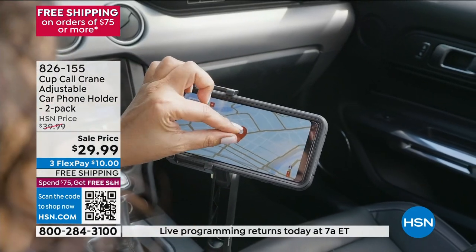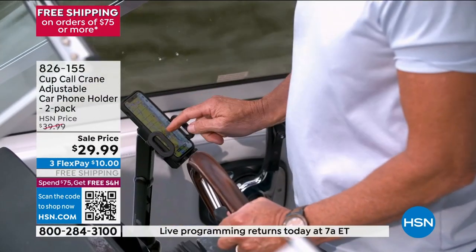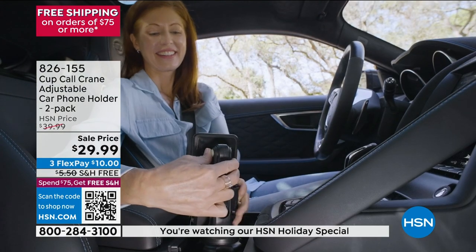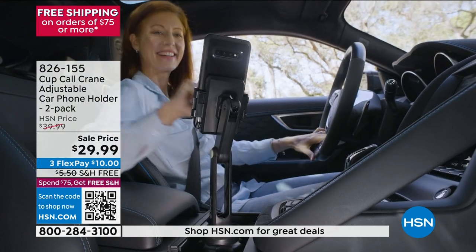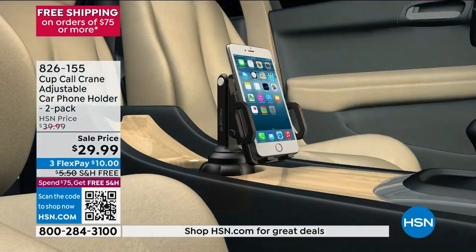For a small phone, just release it and drop the smallest phone in — simple as you please. It also works in boats and golf carts. And this is the new one — the Crane 2 — it goes a little bit higher, putting the phone at eye level. It is the best placement.